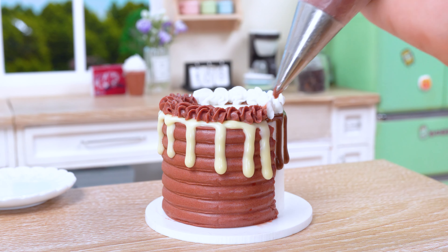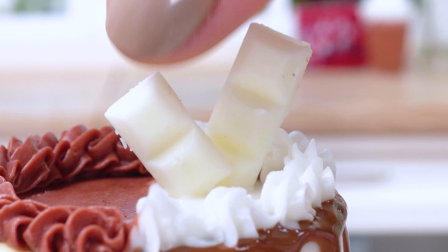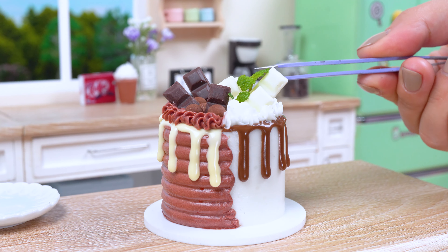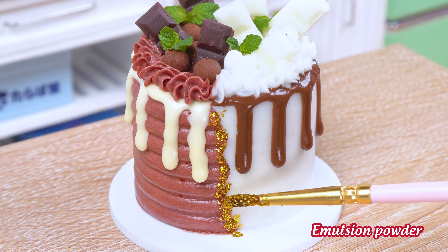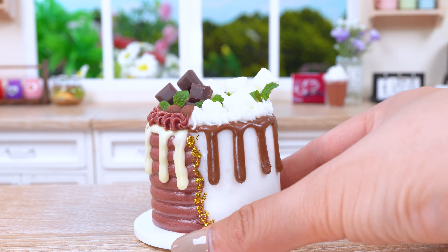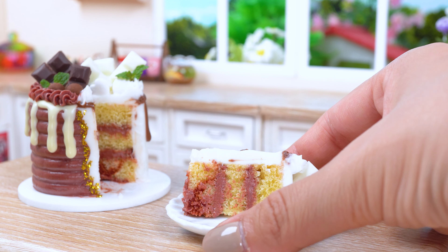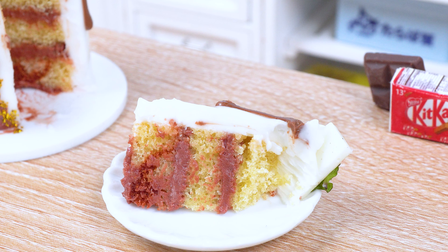With a final flourish, our two-tone chocolate cake is complete! A testament to our baking prowess and a delightful treat for the eyes and taste buds alike!